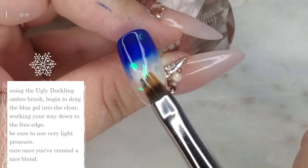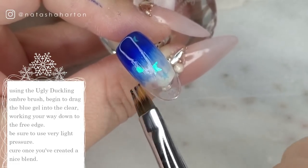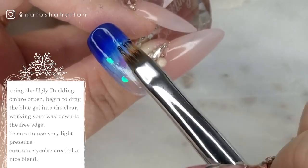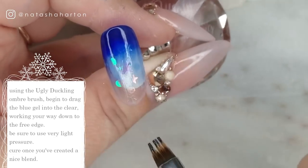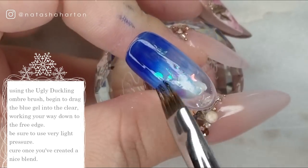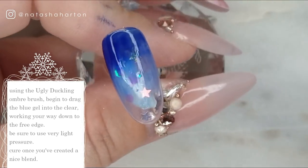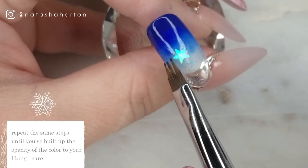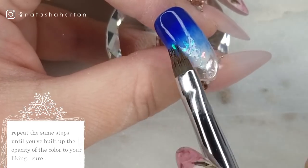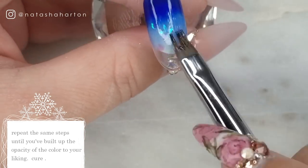Now I'm going to take my trusty ombre brush from Ugly Duckling and using a very very light, feather-like touch, I am starting to blend where the blue and the base top coat meet. At first I don't want to see any harsh lines and I'm blending it down very lightly towards the free edge. The closer I get to the free edge, the lighter the blue becomes — we want the blue really concentrated at the cuticle and then lightening to the free edge. We're going to keep repeating the same step until you're happy with the opacity, and with every layer you add, cure in between.